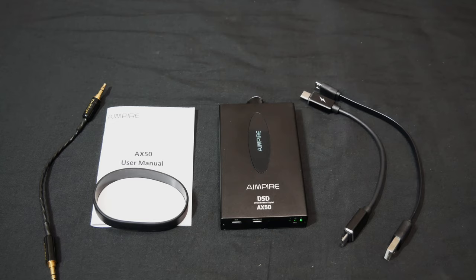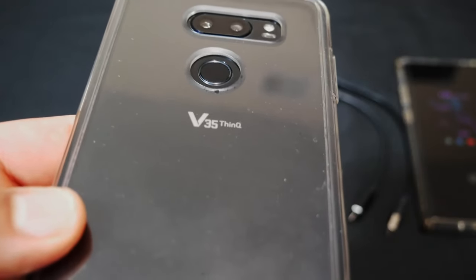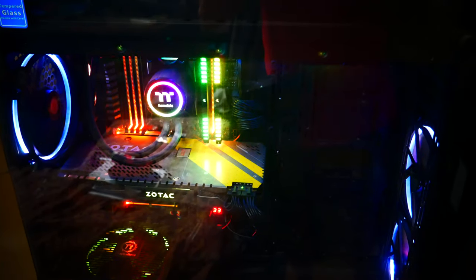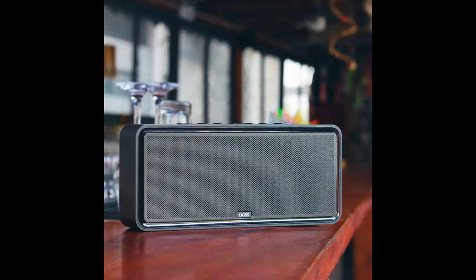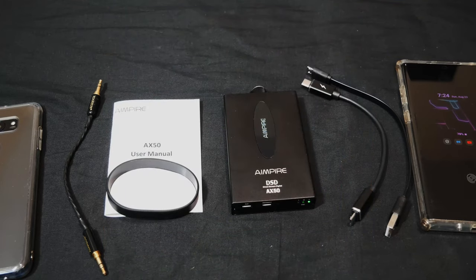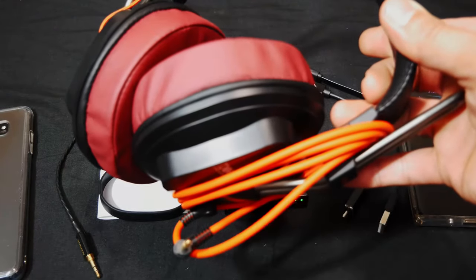This is a really good amp — it can power my Fostex T20 RP, which is the hardest headphone I have to drive at the moment. I've been able to pair it with a bunch of different devices: my Galaxy Note 10 Plus, my LG V35 ThinQ, my Pioneer hi-res digital audio player, my desktop computer, my laptop, and a few Bluetooth speakers. Everything I connected it with sounded really good.